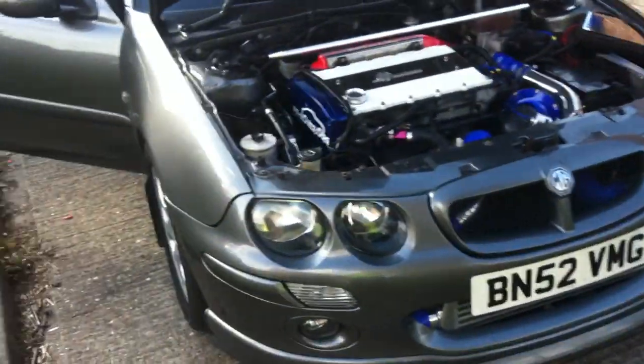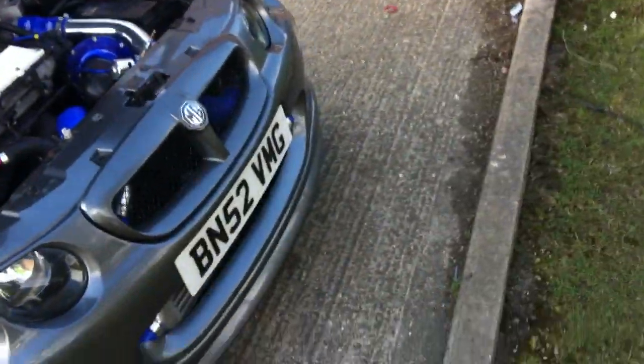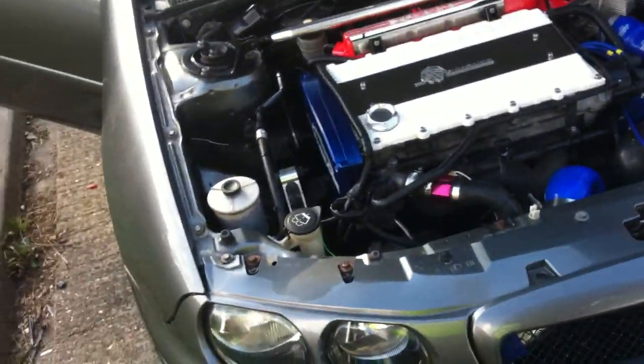Just a short update on my T16. I don't know if you can hear me very well because it's really windy today, but yeah, just a little update.